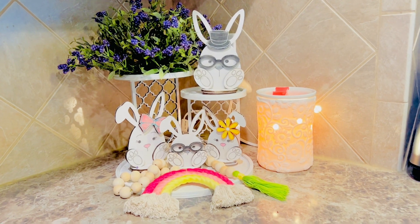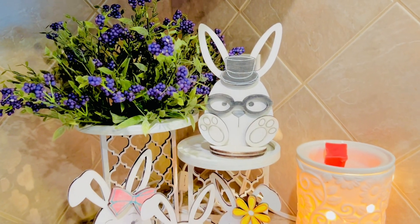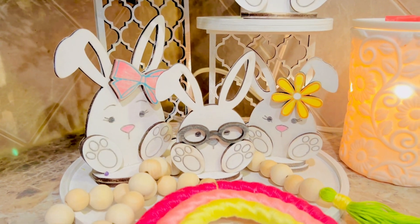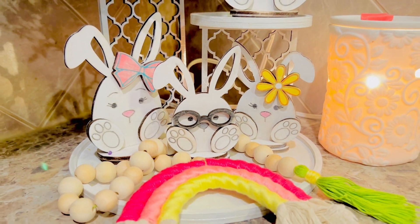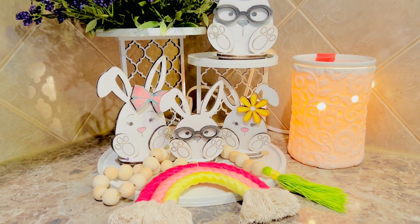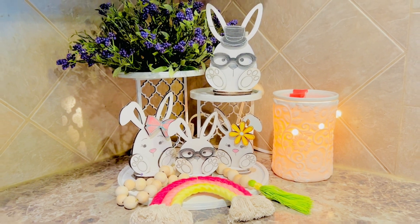So check it out — what do you think? This looks absolutely perfect on the tiered tray that's also in our shop and just adds a little bit of Easter fun to the corner. And that rainbow macrame is a part of our subscription box this month. Make sure you hop over and join that as well so you get a cute crafty kit every month to create with me.